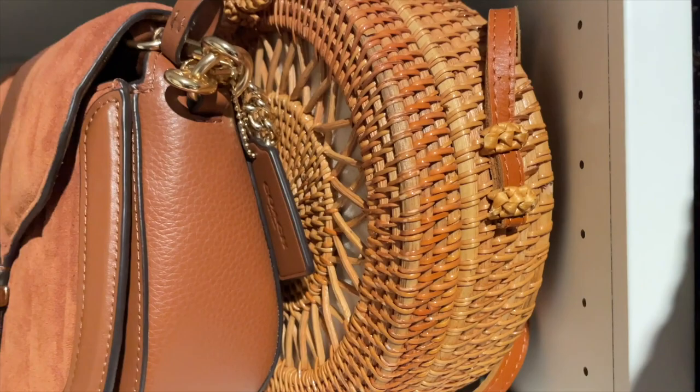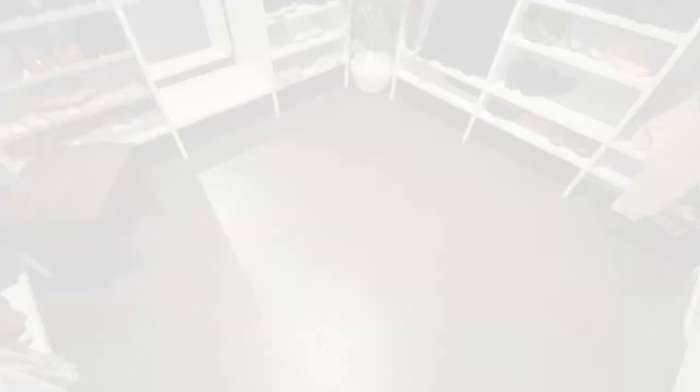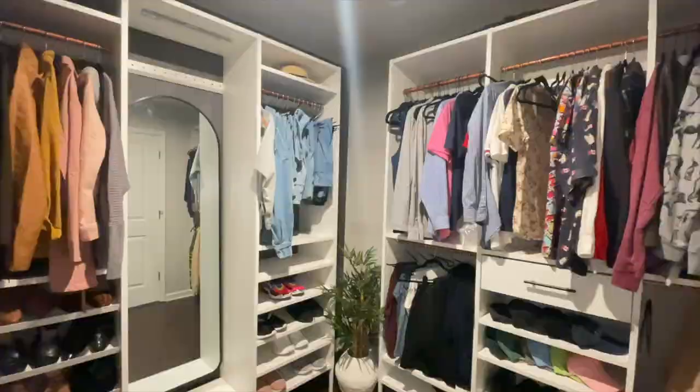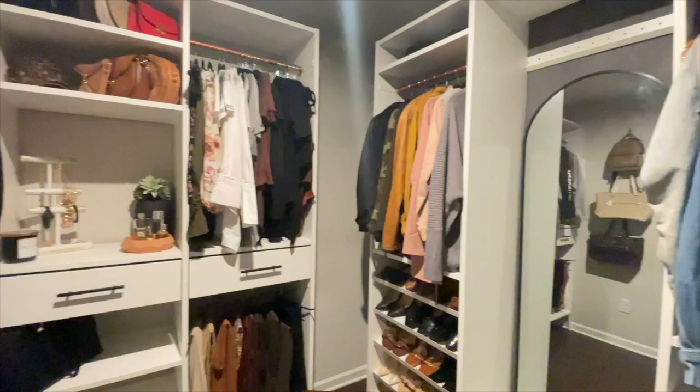Now it's time to put the closet back together and put on the finishing touches. Here it is — the final closet using the IKEA Aurdal system. We've been living with this system for a few months now, and it has been great. I have no complaints.